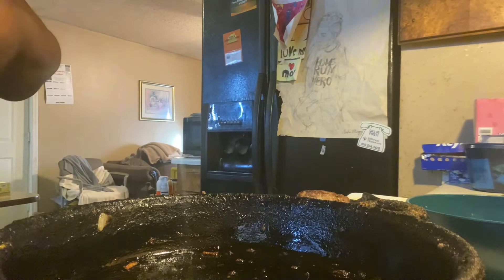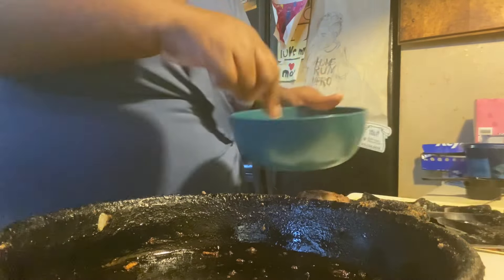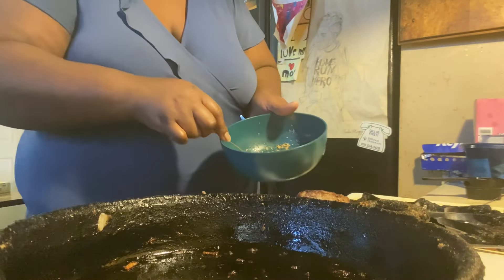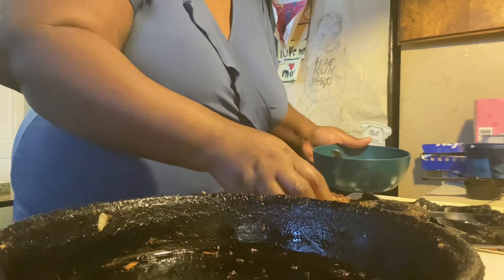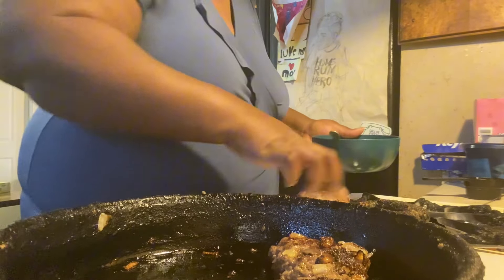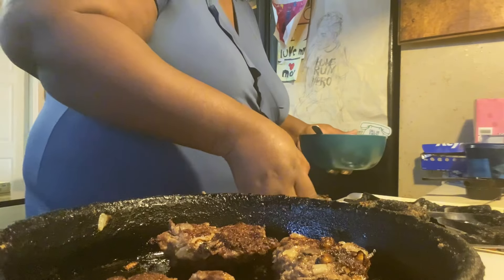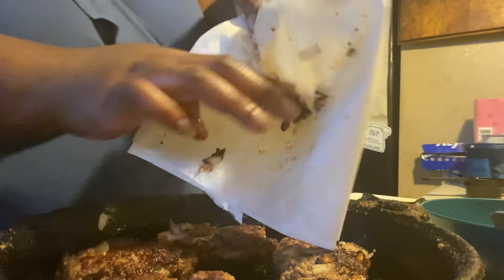Now I have done this before — with this gravy it depends on if you want it real thick or thin. It'll thicken itself up. So I'm gonna get these hamburger patties — yes, my hand is clean — and put them back in that skillet. They're a little hot too. And those extra onions I had, I'm gonna put those back in there too.